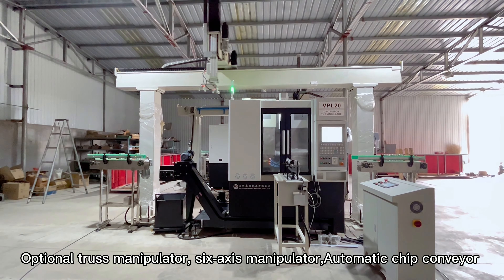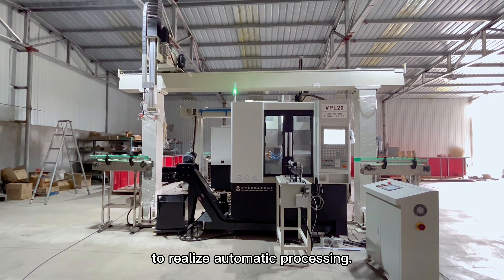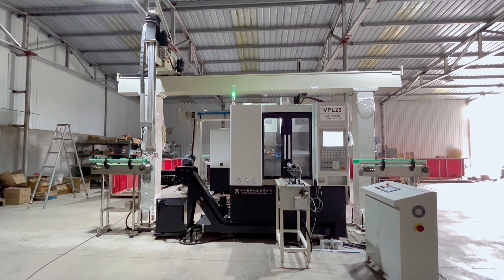Optional Truss Manipulator, Six-Axis Manipulator, and Automatic Chip Conveyor to realize automatic processing.